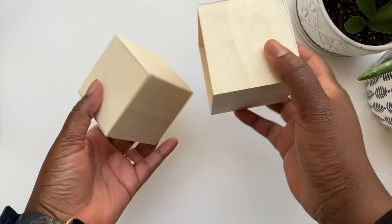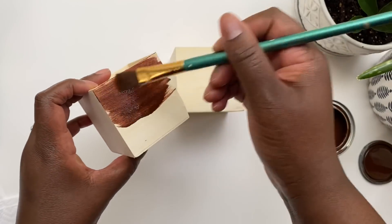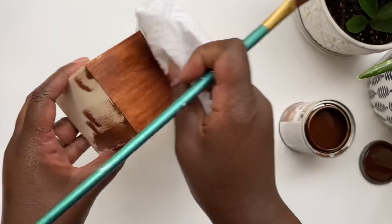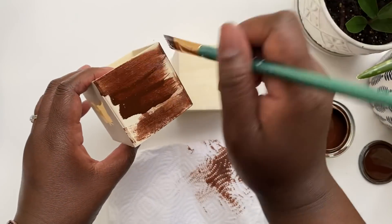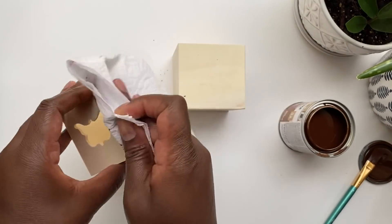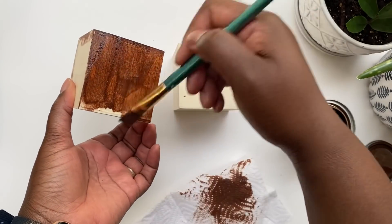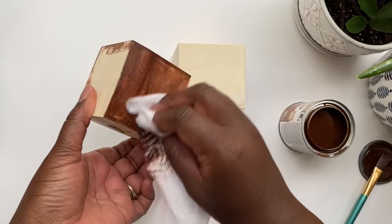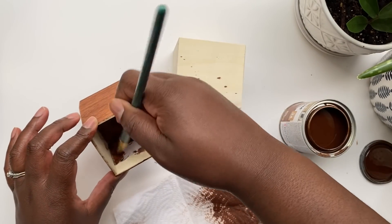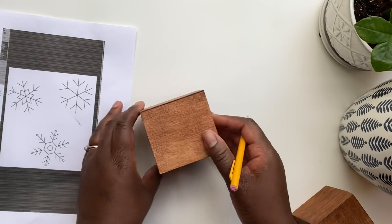For the next rustic winter DIY, I'm using a Dollar Tree box with an outer and inner piece. If you can check for imperfections beforehand, do that. I used stain on the box because I wanted a really rich, warm brown color, applied it thick for a nice saturated look. This one is American Walnut, which matches a lot of the decor in my home. I let it dry overnight, though it was probably ready to craft on after about 30 minutes.